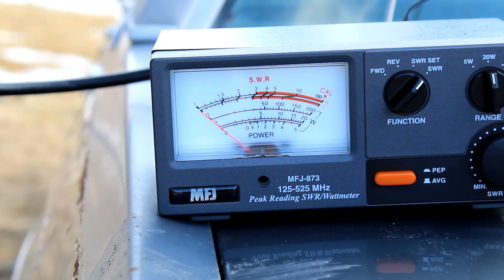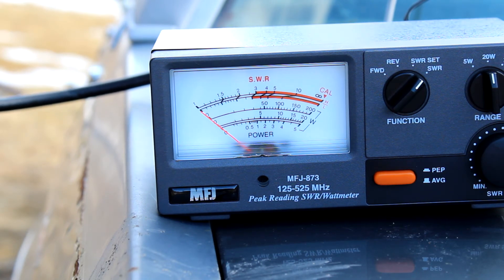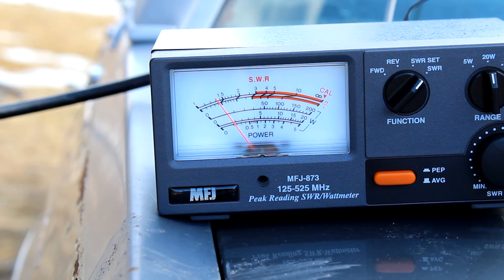And now at the top of 70 centimeters, I'm just going to run with 449.975 MHz. This is Kilo Foxtrot Zero Charlie Sierra Mike doing a radio test, radio test.